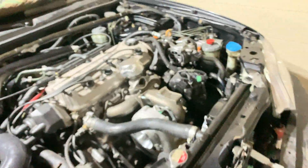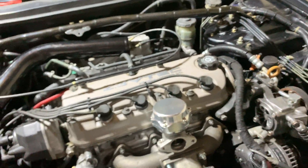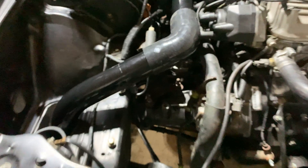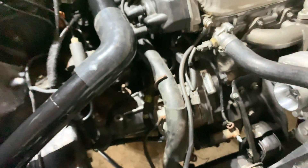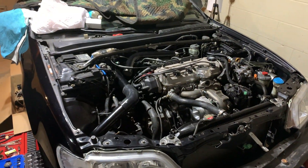Besides that, we should be good to go. Just want to get it running, make sure I have oil pressure and all that, and then we can move on to getting it tuned. We'll work out all the kinks first. Just don't forget I did a manual swap on this too, so we have to figure all that out — but there she is, it's gonna work out all the way.